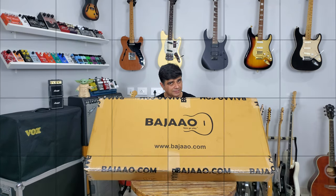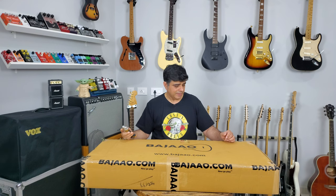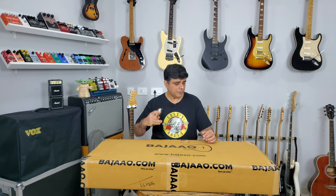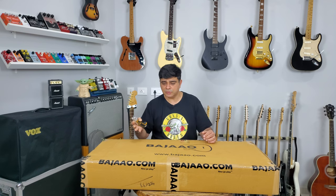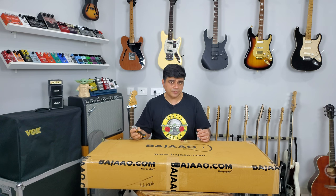We're unboxing a Vault guitar from Bajao — it's their in-house brand. It's a solid top instrument that's going to be given away. Before it's given away, I'm obviously going to inspect it and share my initial thoughts in this video. We're going to do a full review of this guitar as well and put it through its paces.